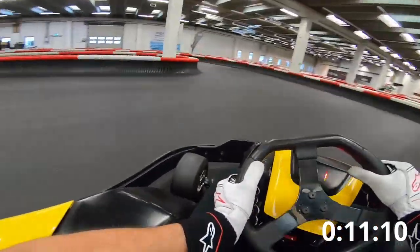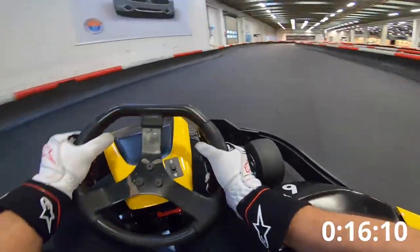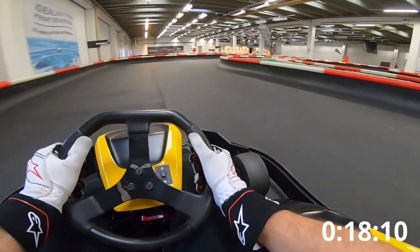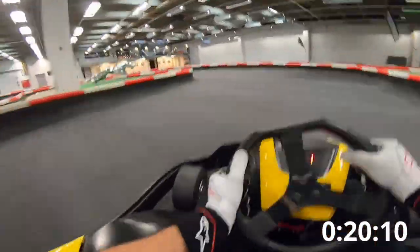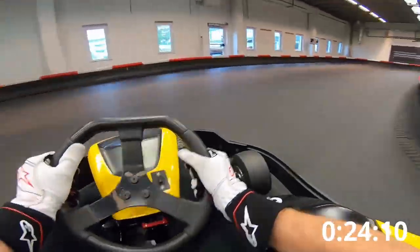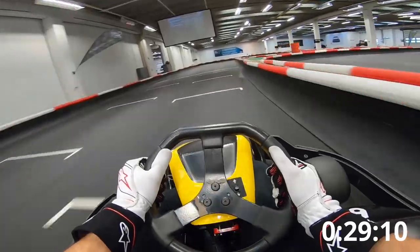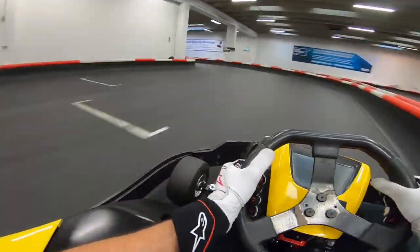Third, use all of the track, as shown on the racing line photo. It's important to maximize the track width to maintain a higher cornering speed. Fourth, turn as little as possible. This goes back to what I was saying about understeer — if you feel that the kart is not turning more when you add more steering lock, then turning more will only scrub off more speed.